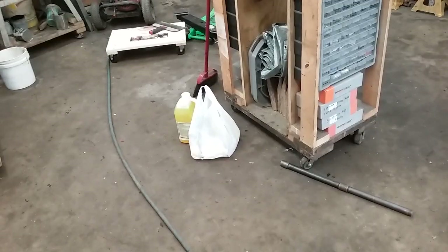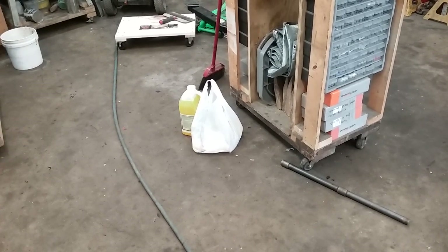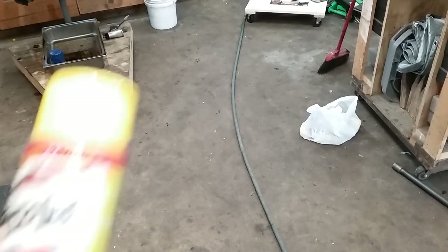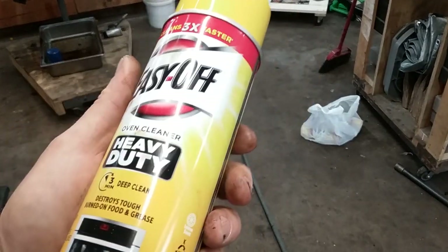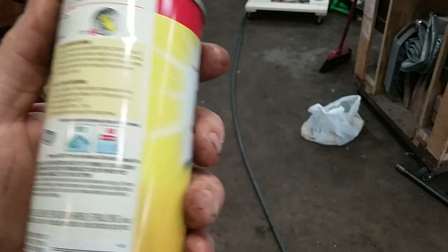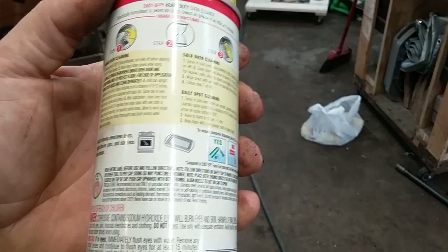Howdy, welcome back to the shop. Today we're going to do a little experiment — we're going to do some degreasing for that little block over there. I've got some tin work and some work to do on the water pump. I've used Easy Off oven cleaner forever to degrease engines. You spray it on, it's real thick goopy stuff, and the instructions say to let it sit for at least two hours.